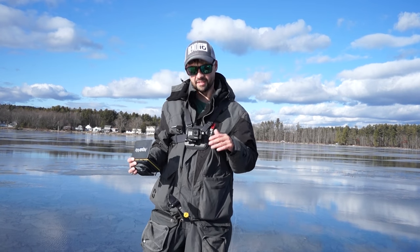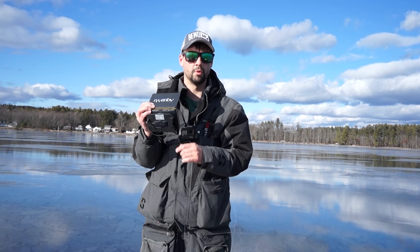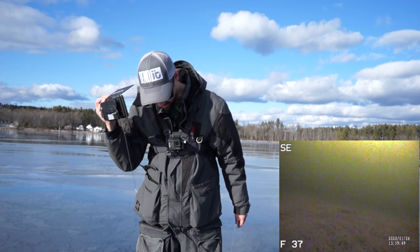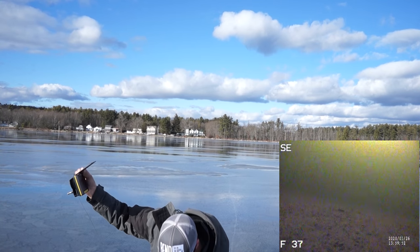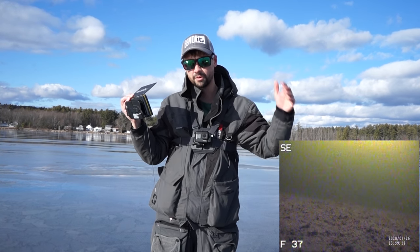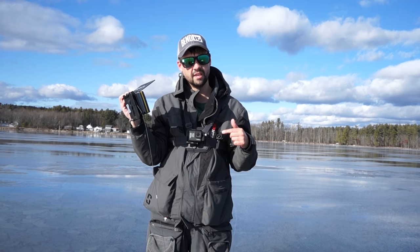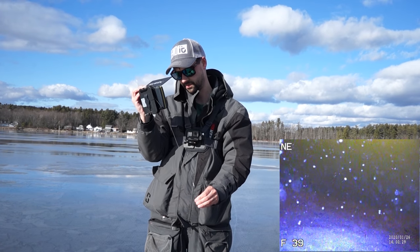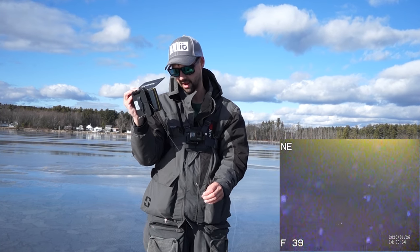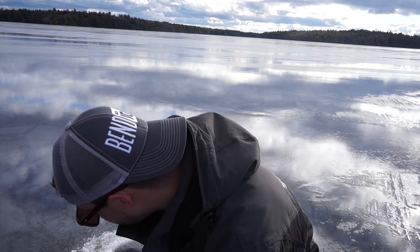Now we're out at 30 feet — 30.5 feet exactly. We're going to go down the same way: first with no lights on, and then I'm going to turn the lights on and show you what I'm actually seeing at 30 feet deep. Right now I'm standing on black ice the whole way out, which is ideal for using an underwater camera — all the light gets a chance to shoot through it. This is with the infrared lights on, and sometimes it actually doesn't help — it gets in the way.